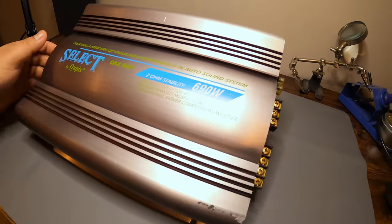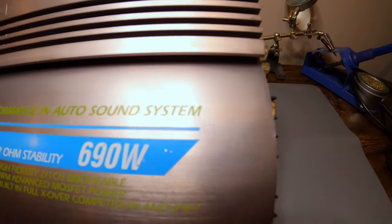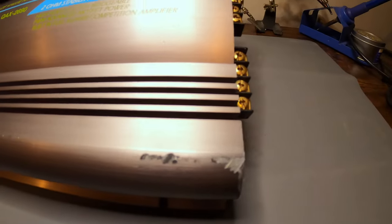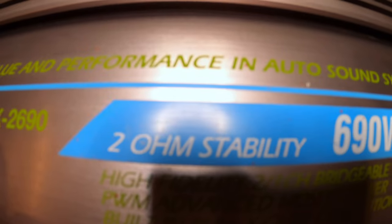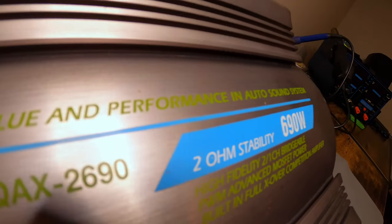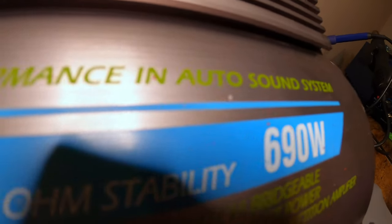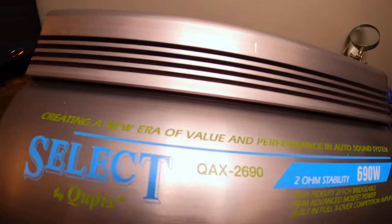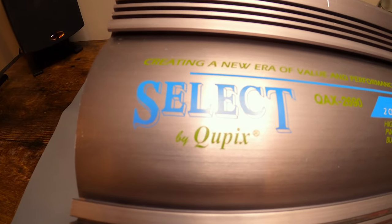Here's the face of the unit — it's very heavy. I think it's a 90s amplifier or older. Looking closely, right where it says 2 ohm stability and 690 watts, if you look at it at an angle, underneath that white print it actually says 360 watts. Maybe they reused the same case with different parts, or just bumped the number to help sales. I thought that was kind of funny once I got it home.